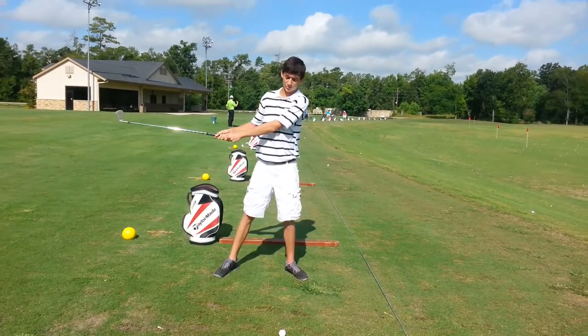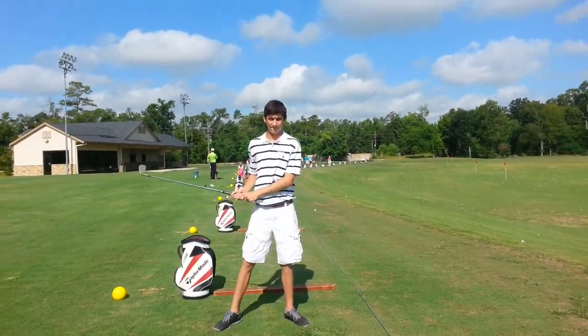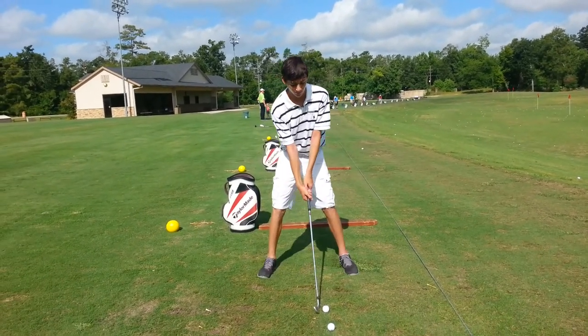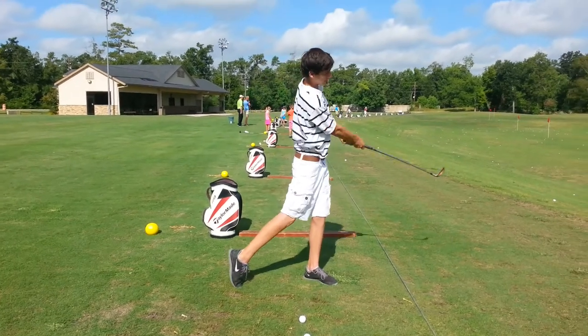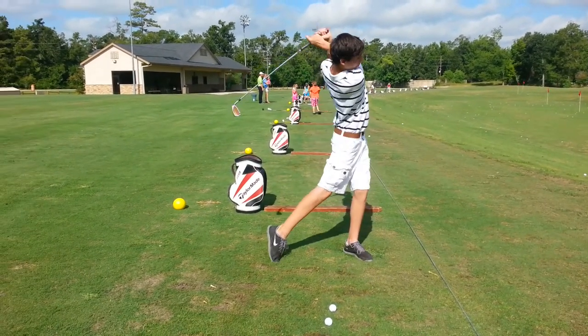Do that one more time. Good. The hard part for you is you're going to slide — that's the baseball, right? And pull the arms back. Okay, whenever you're ready. That's all right. Just slow it down a little bit.